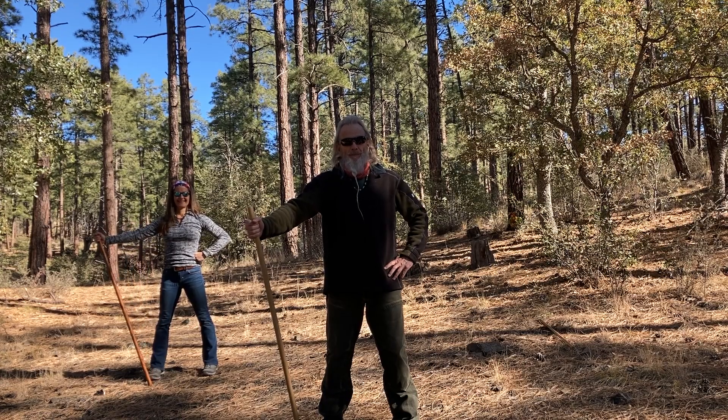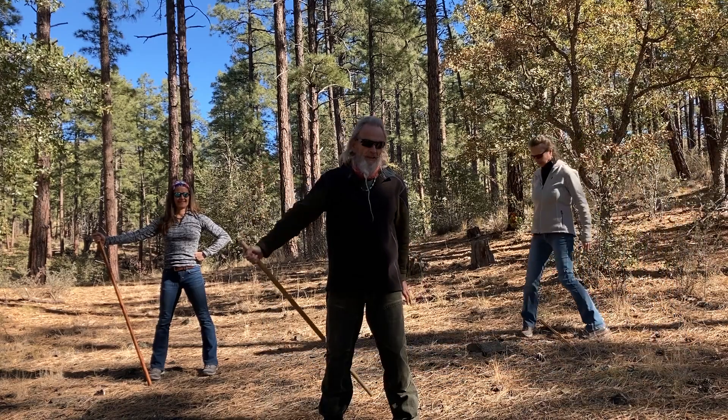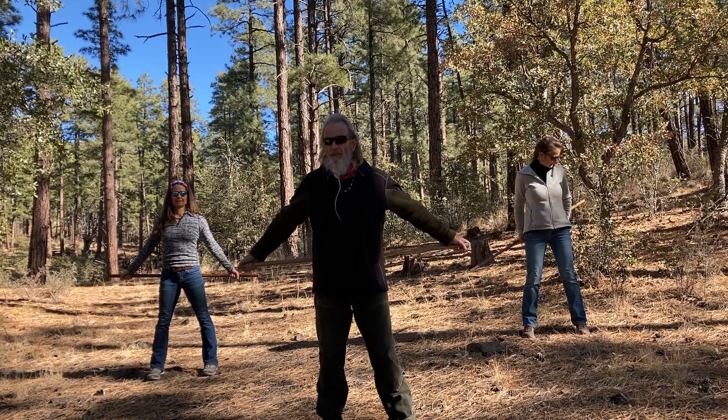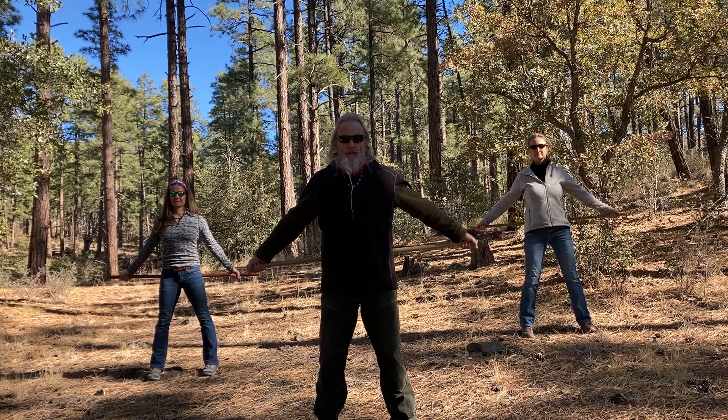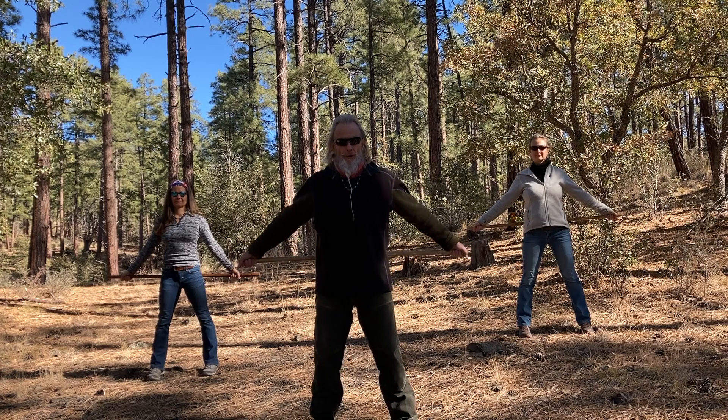Hey friends, Zen Cooney here. We're going to take our vitality staff — our Qi Gong vitality staff — and bring it into the back circle. Get a nice grip on it. We're going to do a sequence of wonderful moves for your chest and shoulder grip.